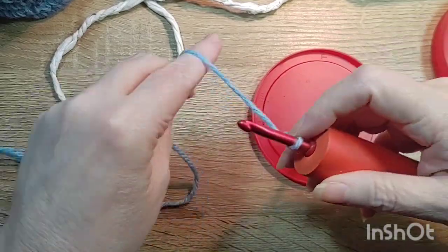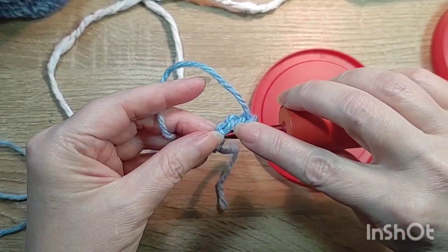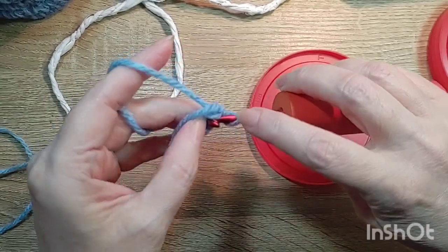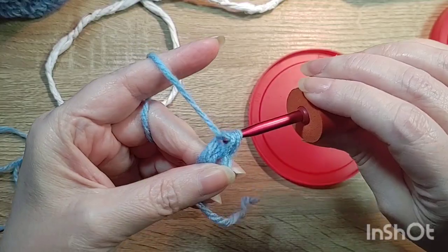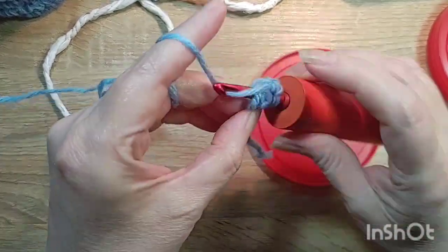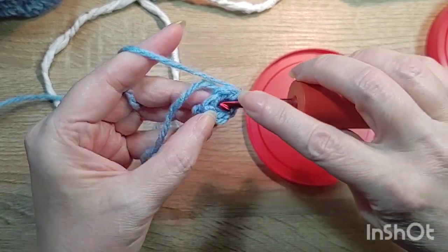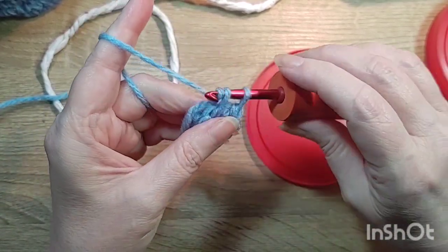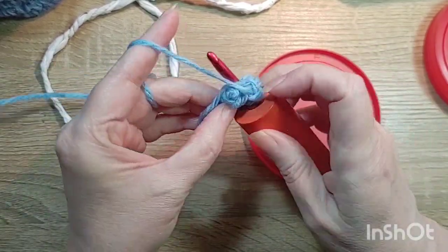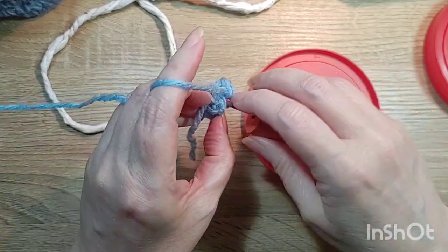Just do four chains. This is leftover yarn from Red Heart Roll With It Tweed. I think it's a very thick weight four — it might even be a five weight. I'm using a 5.5 hook. Now I'm just crocheting single crochets over the tail and into the ring of four chains. I think I'm going to do eight. One, two, three, four, five, six, seven — one more. That's eight.